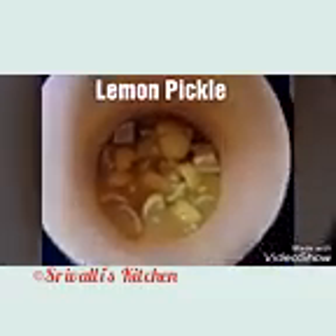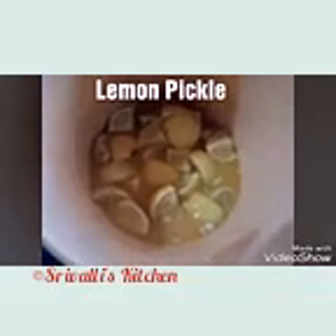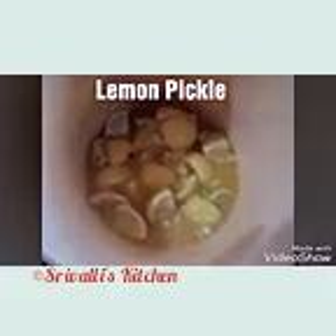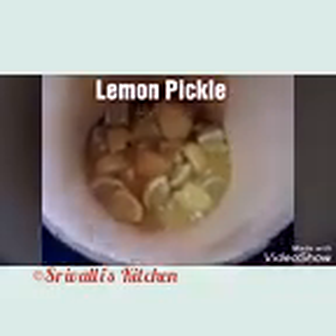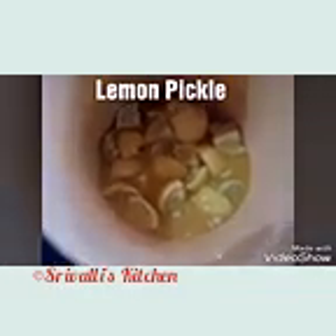That's it — we are done. We're going to cover this with a lid and let it sit for 24 hours. Tomorrow we are going to separate the pieces and the juice into two separate dishes, and both dishes are going to sit in the sun and take a nice sun bath. Till then, let's cover it with a lid and let it sit.